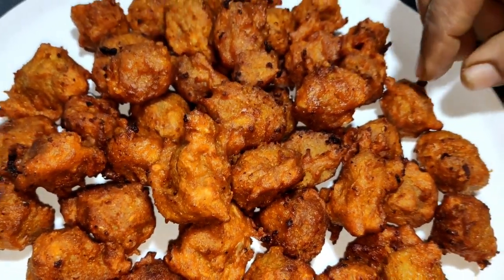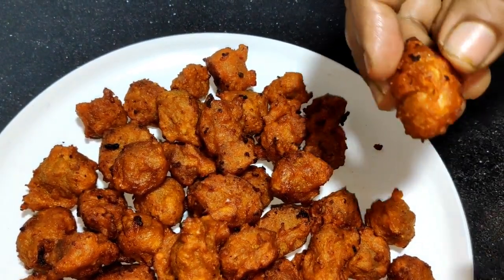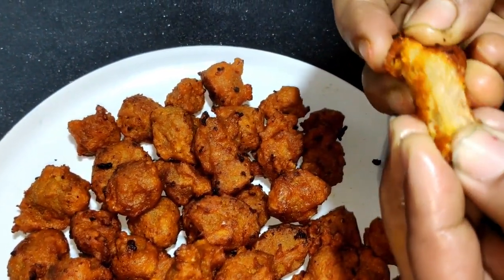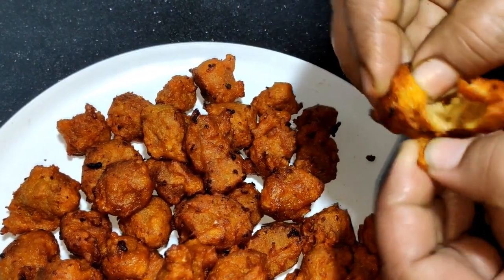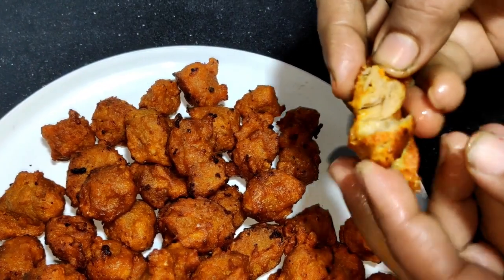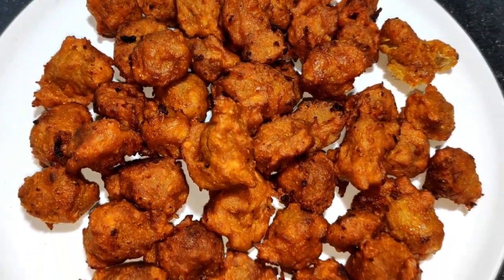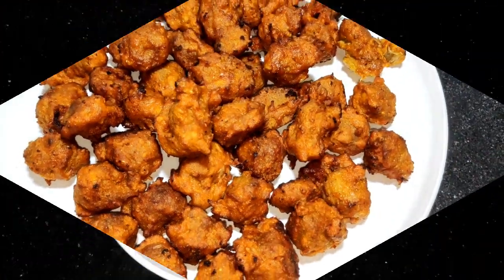I will show you a little bit. This recipe is very juicy. We will taste this recipe. Please like this recipe.